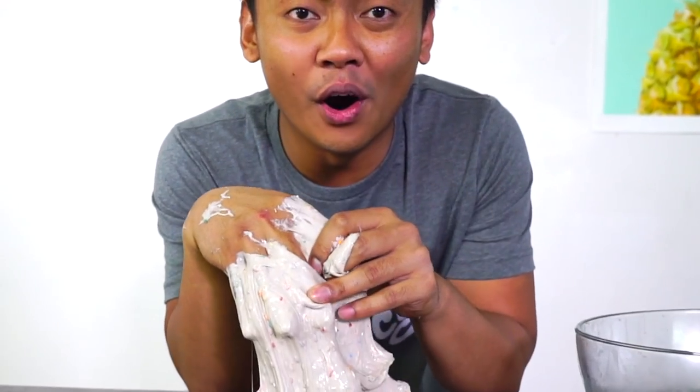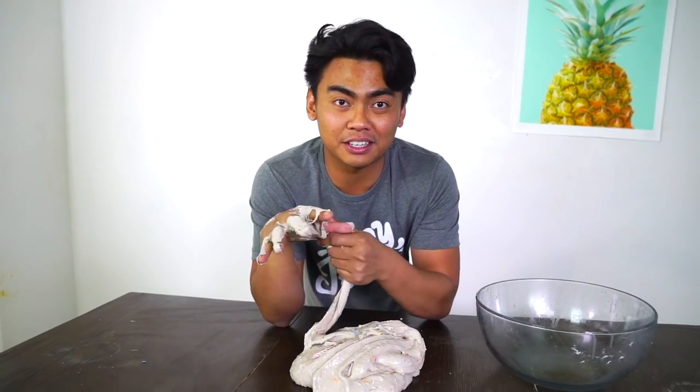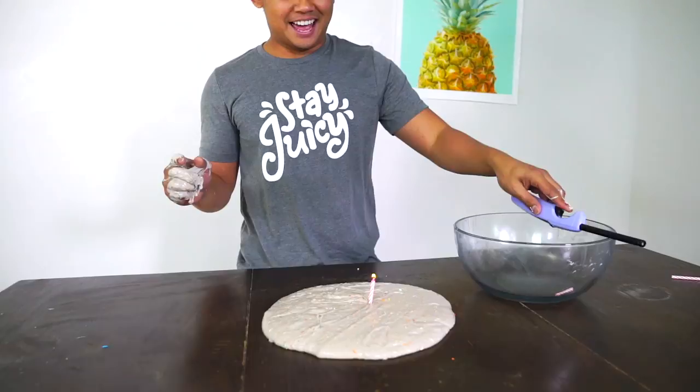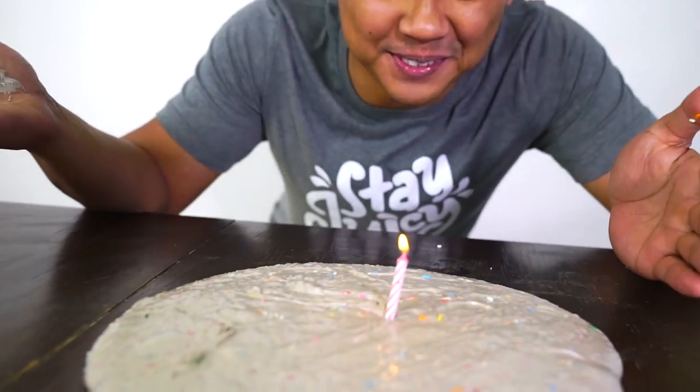But it's missing one last thing. Can you guess what it is? You saw it in the intro. That's right — a candle! So grab your candle, put it right there, and then just light it up. And there you have it — you have a birthday cake slime!